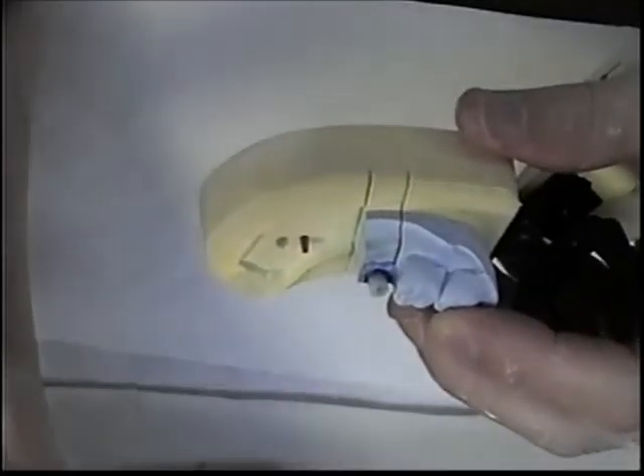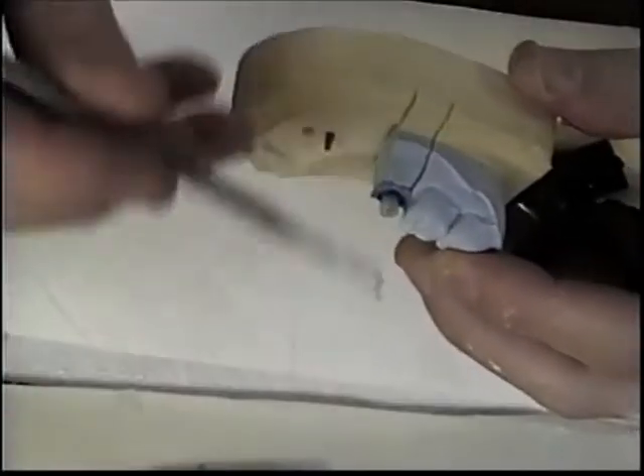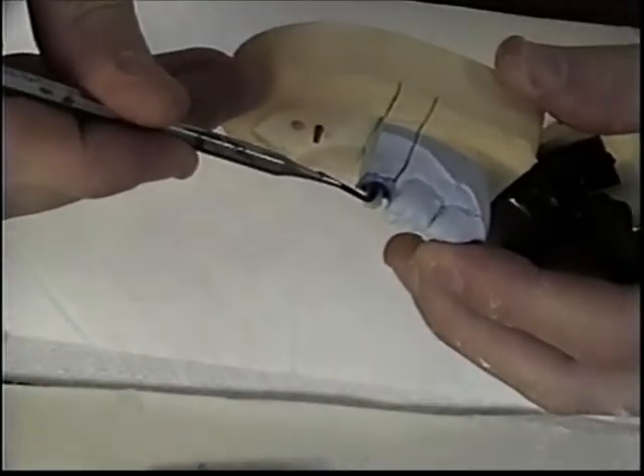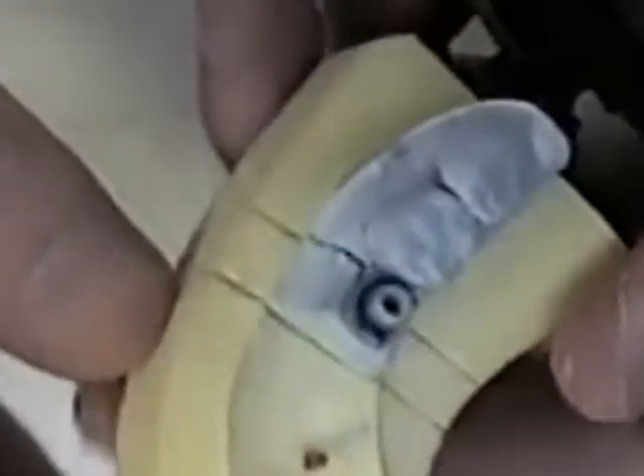Now I can also put some wax over the cylinder here — just flow a light layer. Plastic will sometimes cause your investment to crack when it's burning out, so I'm going to coat this with some wax. And it's also a good time to build up any areas that you need to.